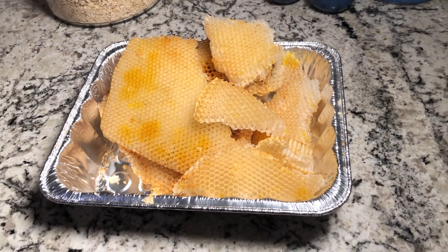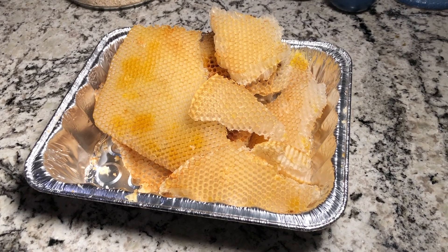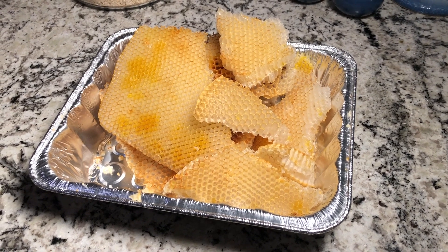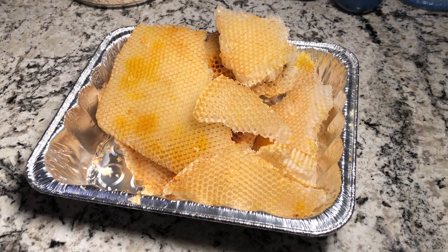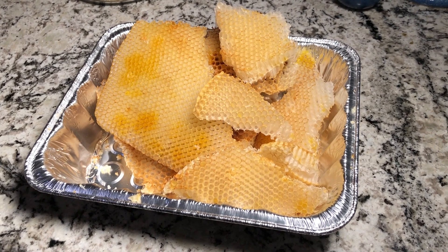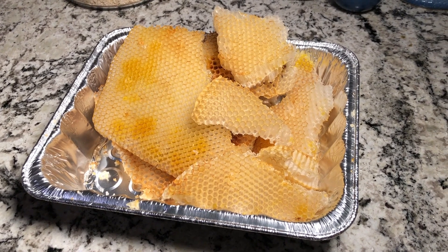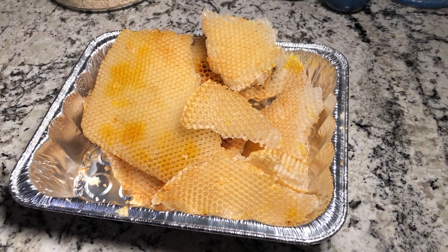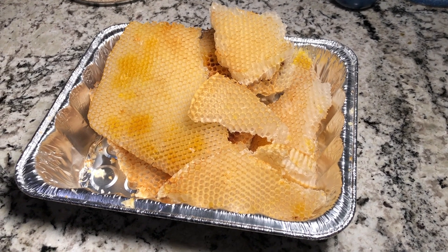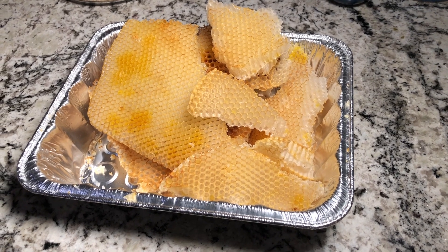Hey guys, look what I got. I told Perry I needed some beeswax because I wanted to try to make an herbal salve, and so he brought me this. I'm gonna melt it down in a low temperature oven and then let it cool and break it into smaller pieces and see how much we get.